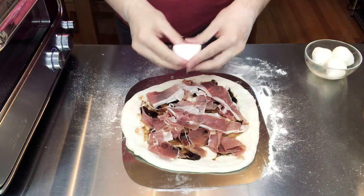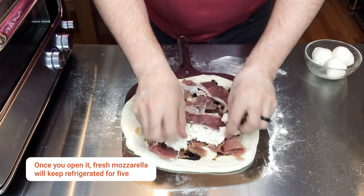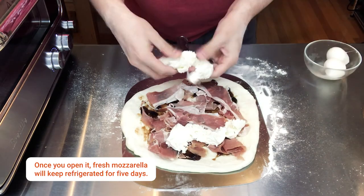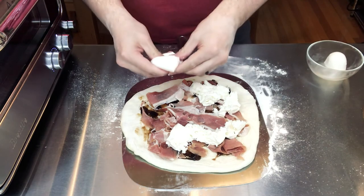The last thing we're gonna add before we put it into the oven is some fresh mozzarella. These are just some mozzarella balls that I picked up - you can get them in various sizes, you can even get the pre-packaged not-in-water ones and that'll work just fine. Just make sure it's fresh. I just like to kind of clump them or spread them out so you're getting good coverage on the pizza.